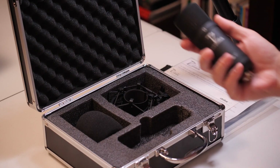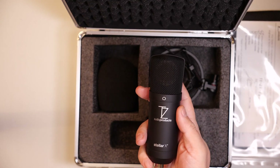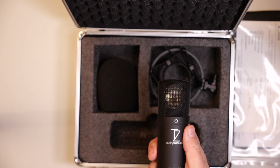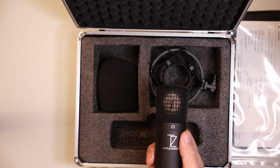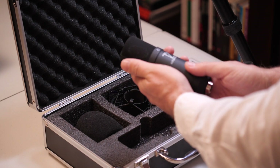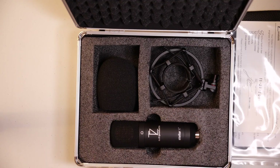Let me put the shock mount back, and here is the star of this case — the Stellar X2 microphone itself. If we play a little bit with the light, we can see the gold shining inside. This is the complete content of the case.